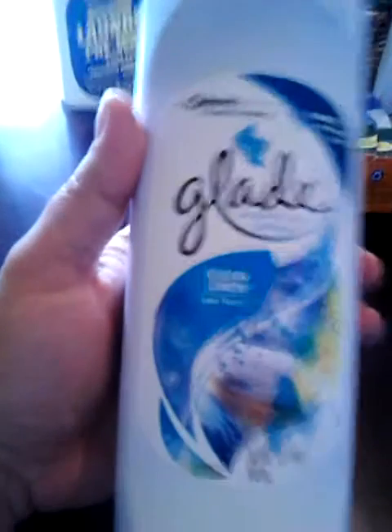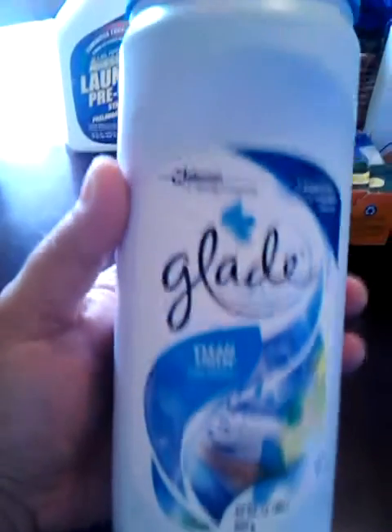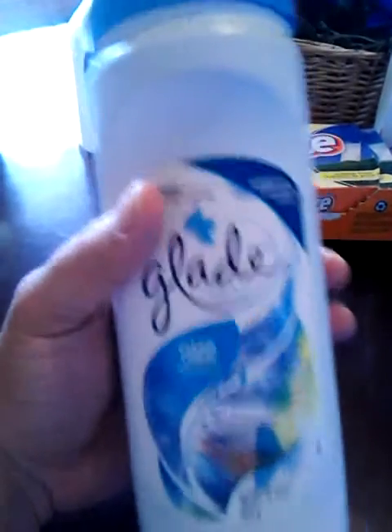Then I used up one of these — it's the Glade Carpet and Room Refresher in the Clean Linen scent. I think this is like $2 at the Dollar General. You just sprinkle it on your carpet and vacuum it up — it smells really nice.